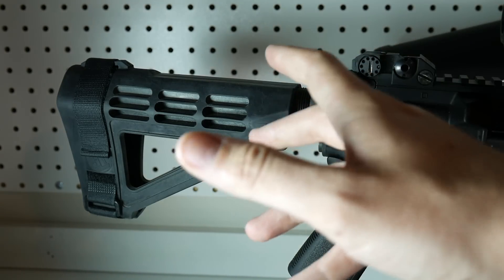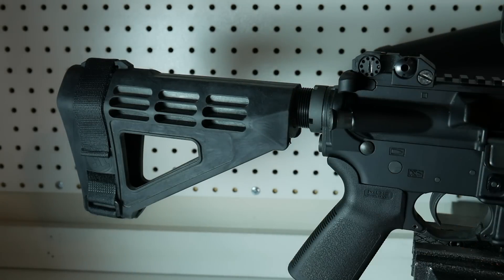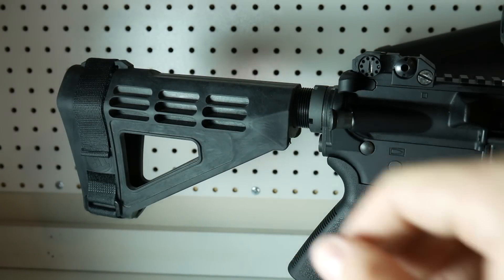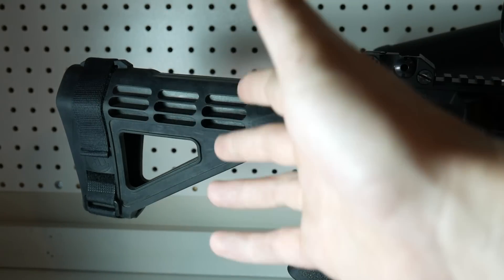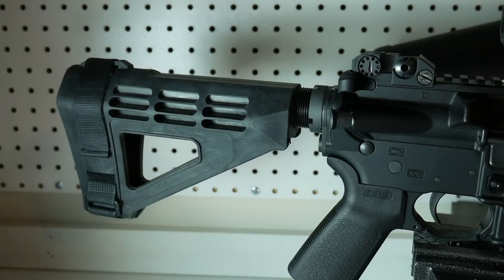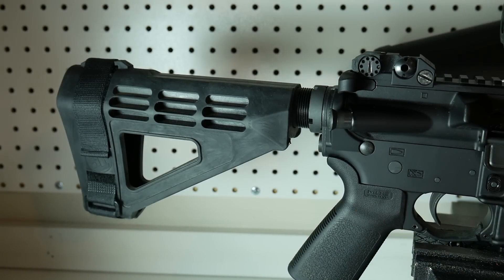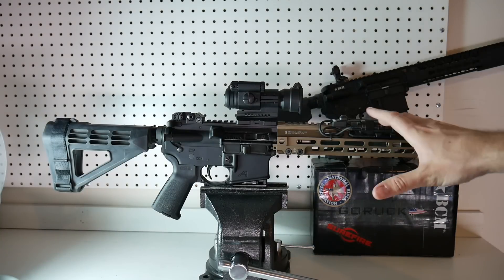The Spikes Tactical Brace — I chose that because I like it. That's going to be more personal preference. I know a lot of people like the blade brace, but to me it looks a little brittle, thin plastic. I feel like if you were to drop it, it could crack. I've never tried one, so I could be totally wrong. But this is what I went with.